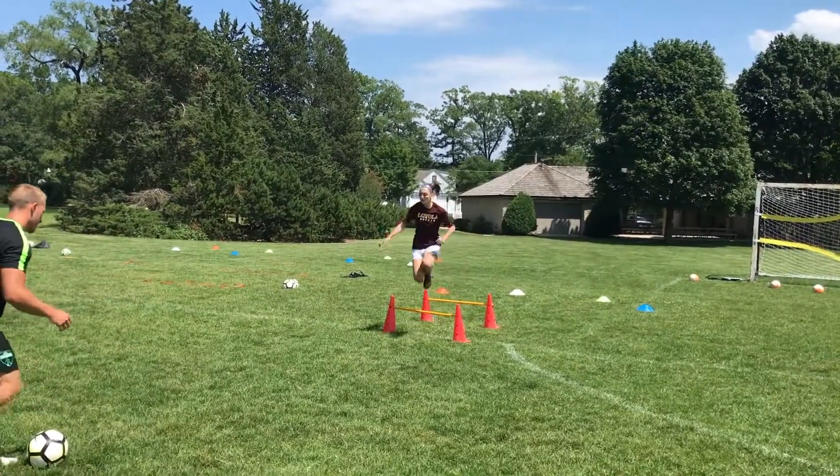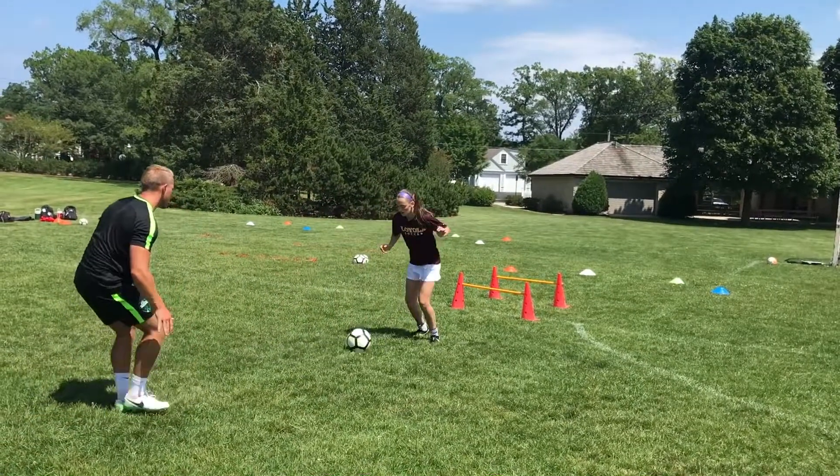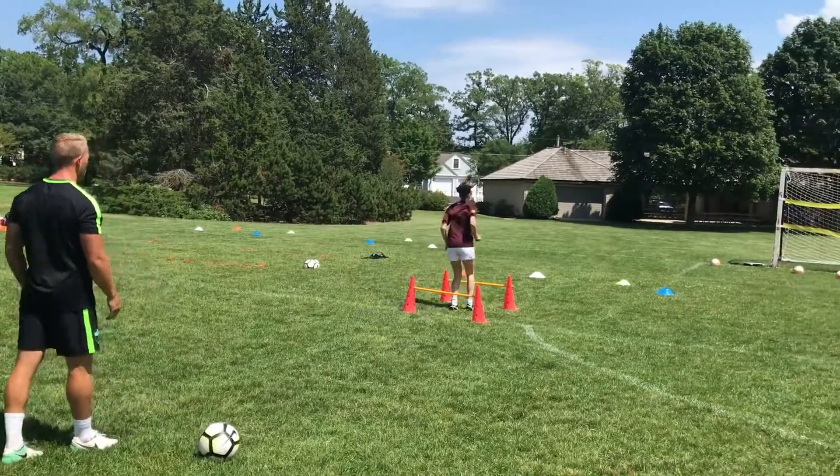Good girl. Yes. Touch. Good, touch the ball. Let's go, back pedal. Yes. Excellent. Well done. Over. Round the blue.